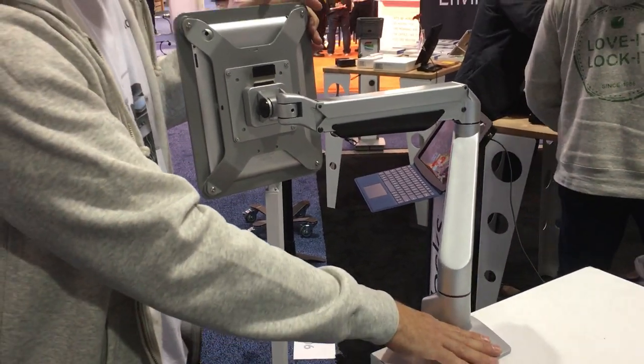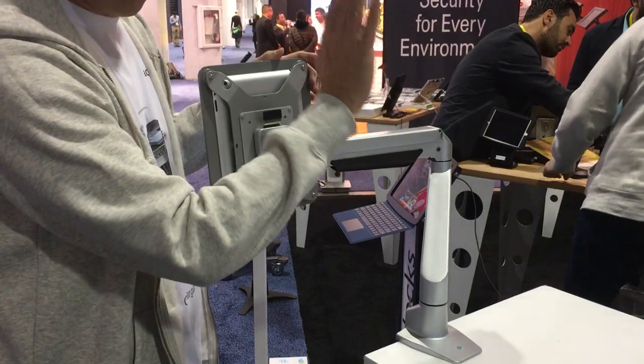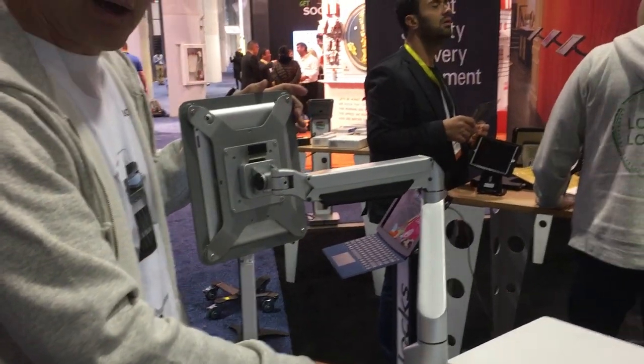You can do a desktop mount, table mount, or we have the ability to take it and go wall mount with it as well.